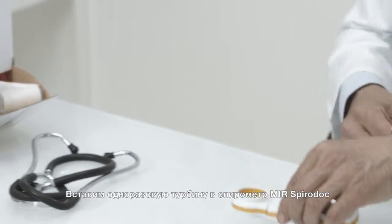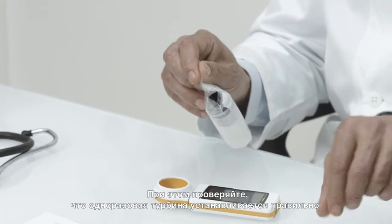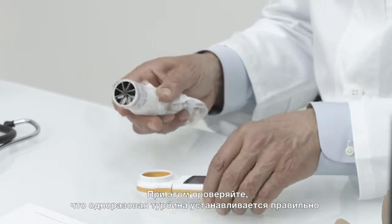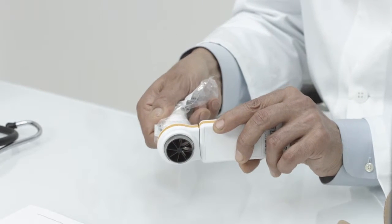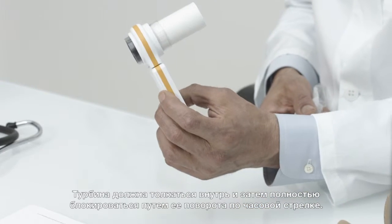Let's insert the disposable turbine into my MIR SpiroDoc Spirometer. Make sure the disposable turbine is inserted correctly. The locking arrow keys should be facing towards you. The turbine should be pushed inside and then fully locked in place by turning it clockwise.